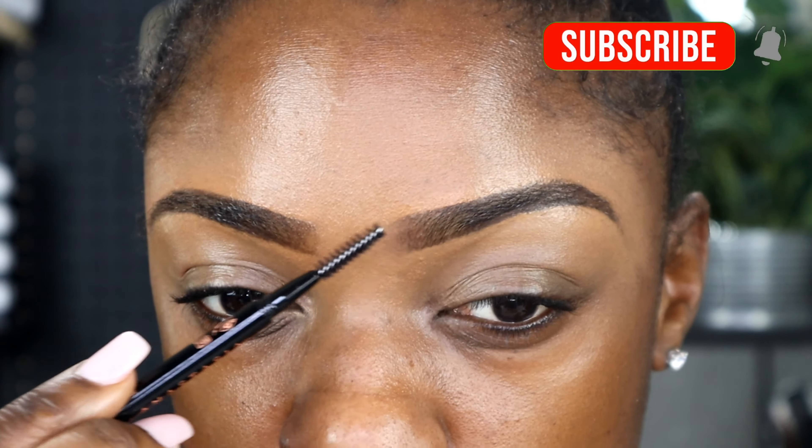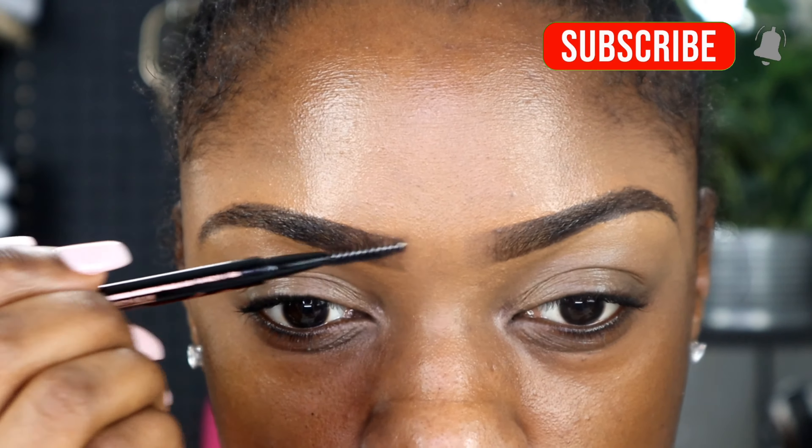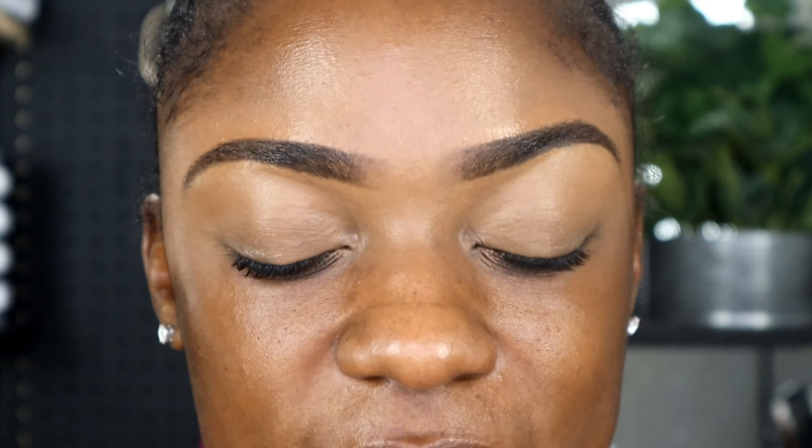Real quick, I'm going to go back in with my spoolie brush on my eyebrows and I'm just going to kind of brush it out a little bit. This is going to give me the ombre effect because I don't like a harsh beginning of the eyebrow, if that makes sense.